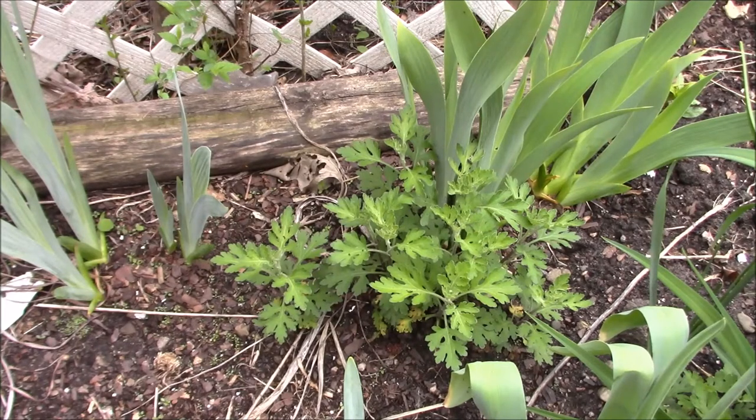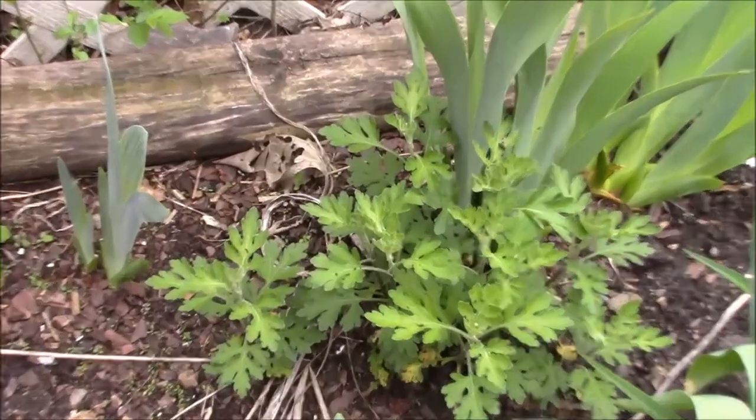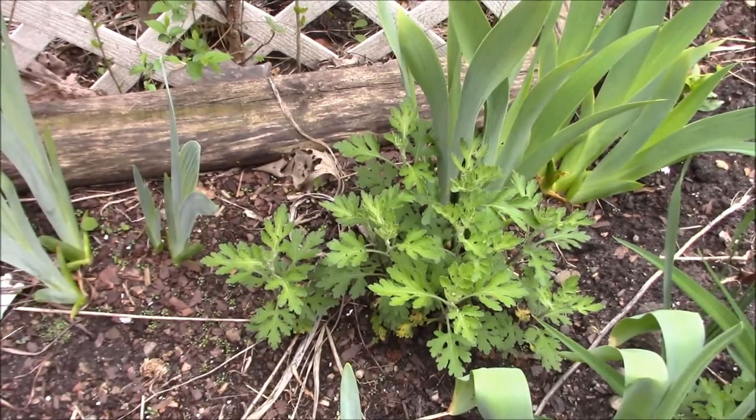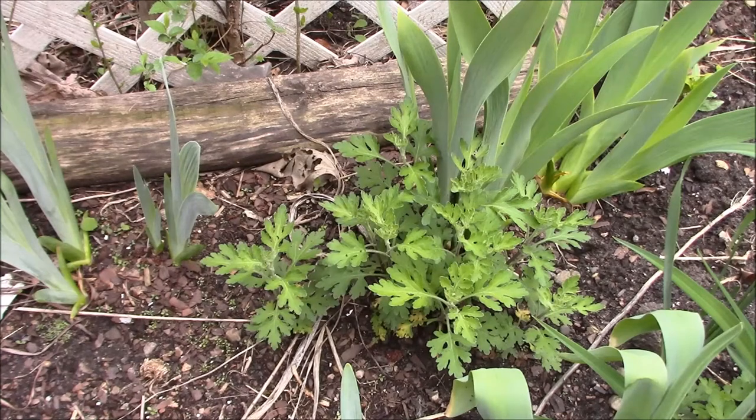Now that it's spring, it's the perfect time to go ahead and divide chrysanthemums. Here I have a small clump in my backyard, and I want to leave the majority of it here. But I want to dig up just a small piece. If I wanted to move the whole plant, I would take a garden fork and dig the whole thing up. But since I have the plant in this position that I want and I just want to move one piece, I'm going to use a simple garden trowel and dig up the piece that I would like.